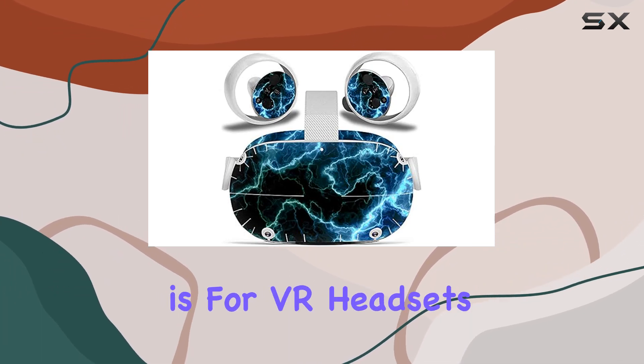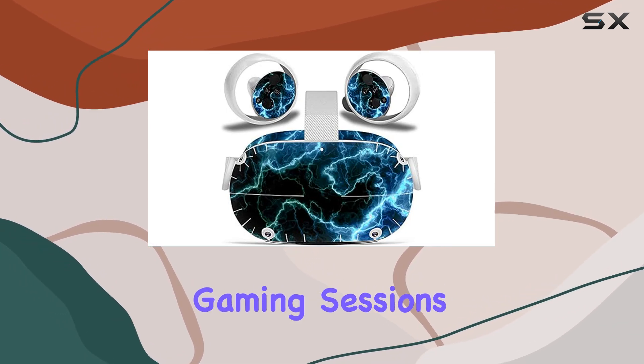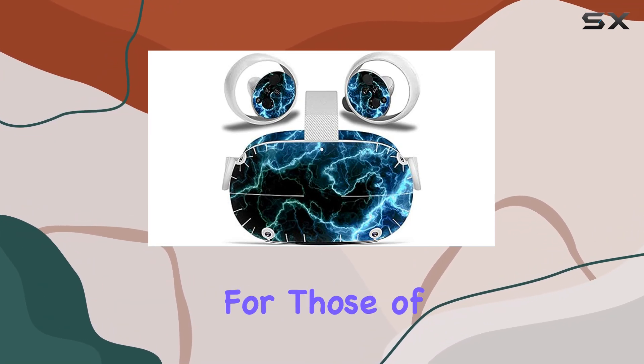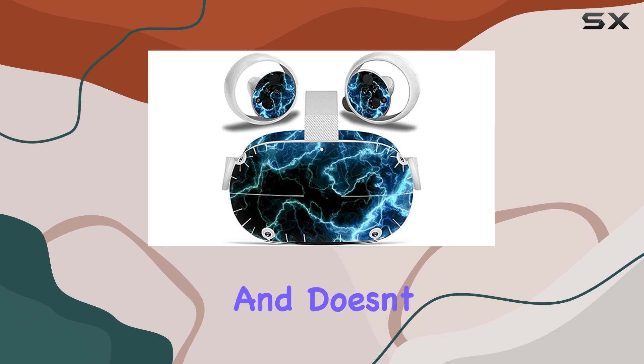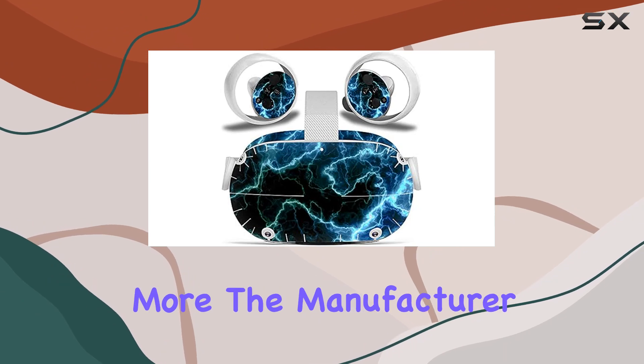Considering how common it is for VR headsets and controllers to get nicked or scratched during intense gaming sessions, applying the skin to the headset and controllers is a breeze. The process is straightforward and doesn't require any special tools or skills.